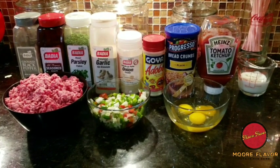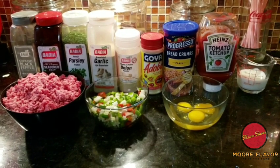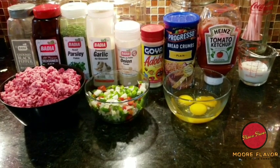What's up, More Flavor Fam! Welcome back to my YouTube channel. Hopefully you're ready for another delicious recipe, because I've shown up with what I've got on deck, and today we're going to be making meatloaf.